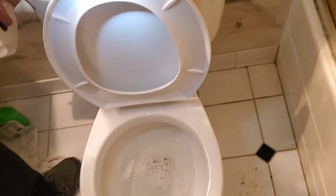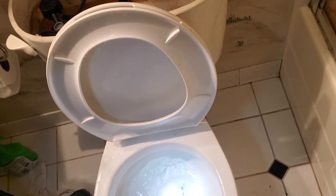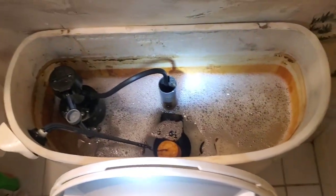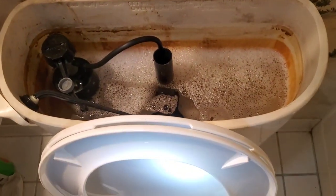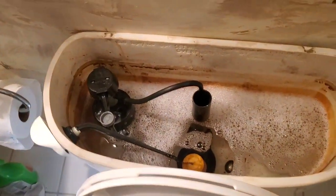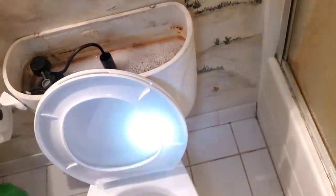Now we'll actually flush the toilet — just let it go and make sure it flushes okay, and we'll see how far down the tank goes. That should be fine — nothing wrong with that at all. So we've rejuvenated the toilet with a new tank gasket, a new wax ring, and a new flush valve. You can do it yourself and save a ton of money. This whole project cost us less than $30.